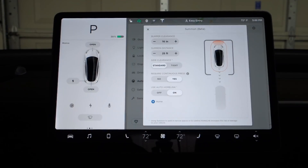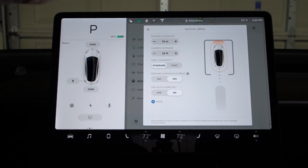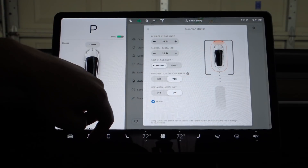So in customize here, we have bumper clearance, summon distance — which is how far it will pull in either direction at a time — side clearance, standard or narrow type, and you can see the little graphic there.